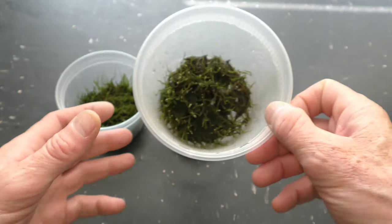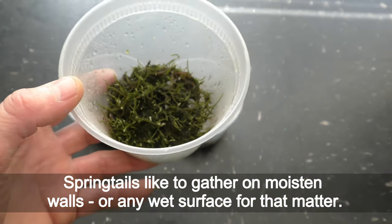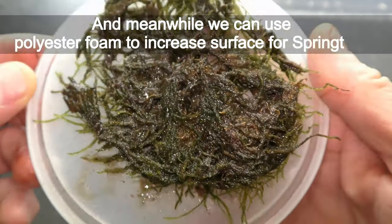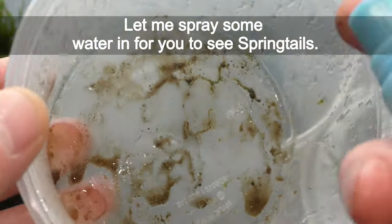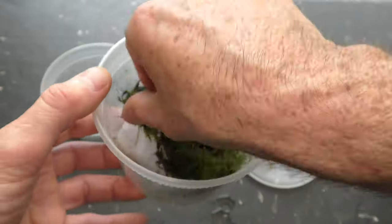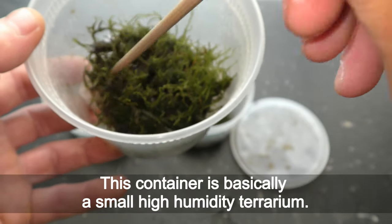On October 28th I see a bunch of baby springtails on the walls of the containers. Springtails like to gather on moistened walls or any wet surface. It takes a couple of months for moss to grow noticeably more, and meanwhile we can use polyester foam to increase surface area for springtails. Let me spray some water in so you can see them. Let's put polyester on the bottom and the moss goes on top — adding polyester is optional. Let's spread the moss a bit. This container is basically a small high-humidity terrarium.